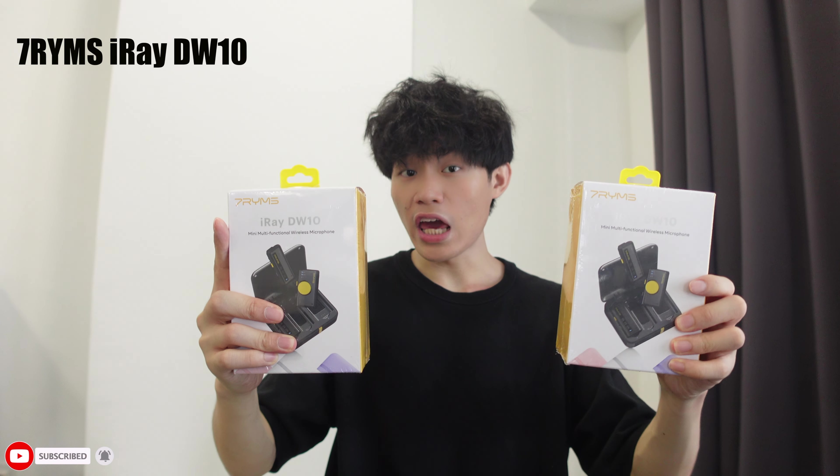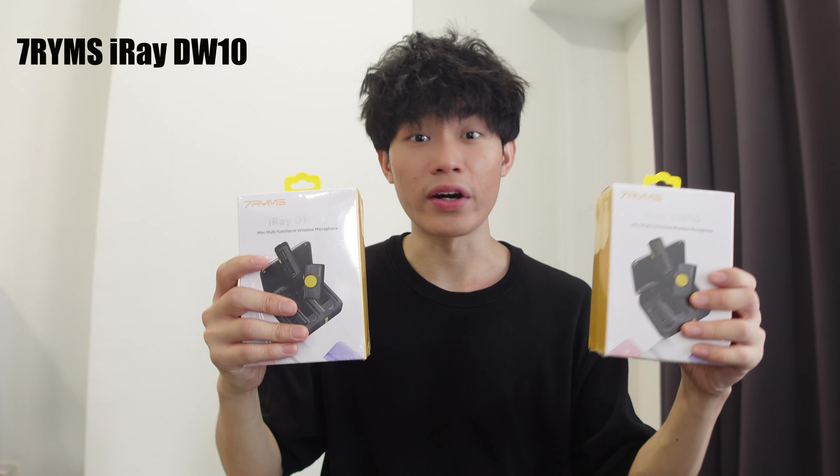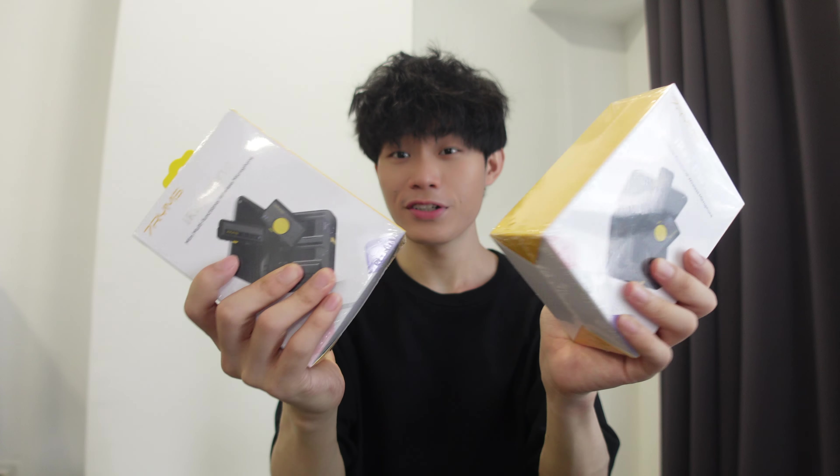Hey guys, welcome back to my channel. In this video I'll be unboxing and reviewing the all-new 7RYMS iRay DW10 wireless microphone, as you can see right here. This is the box and yeah, let's go straight into the unboxing.